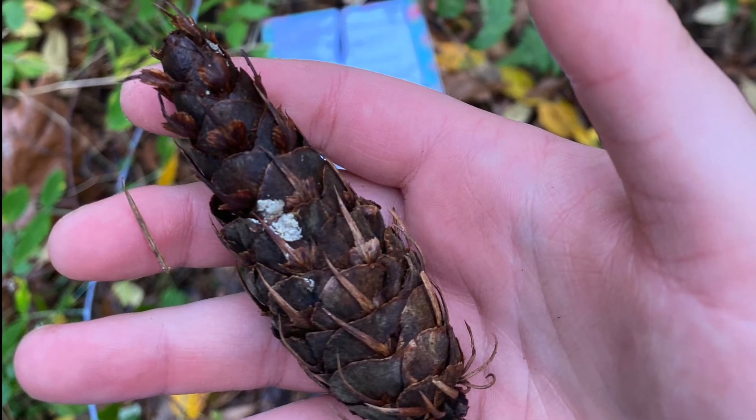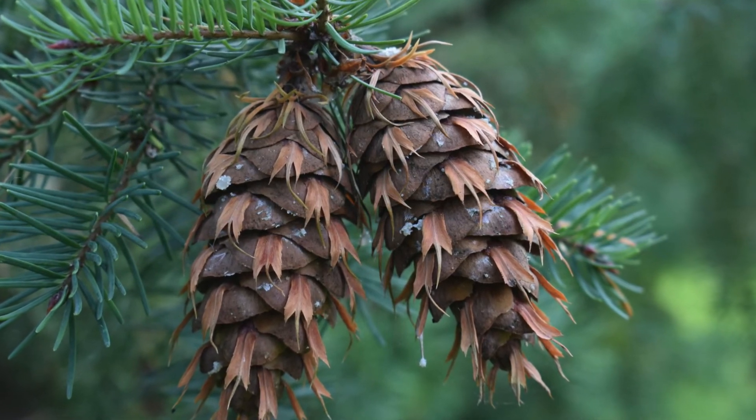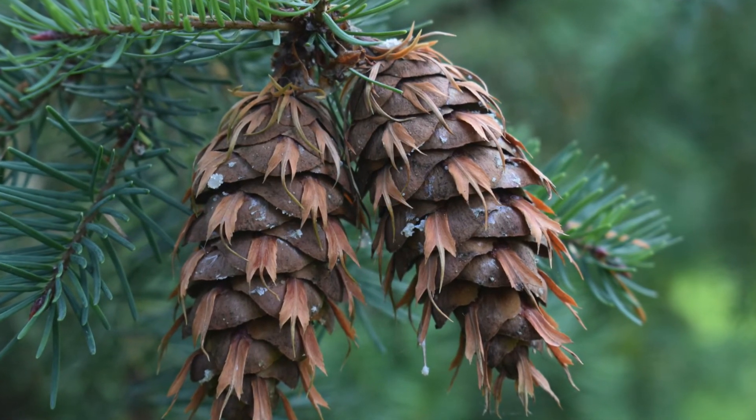The cone bract is longer than the scale and it's triparted. It looks like a mouse's tail or dragon tail hanging out of the cone, and the cones are pendant.